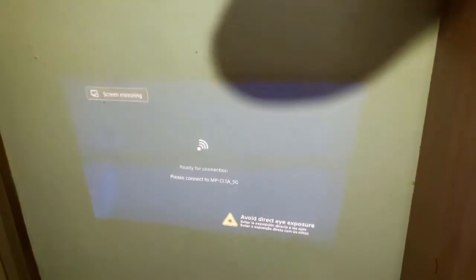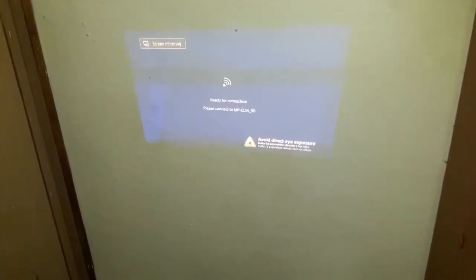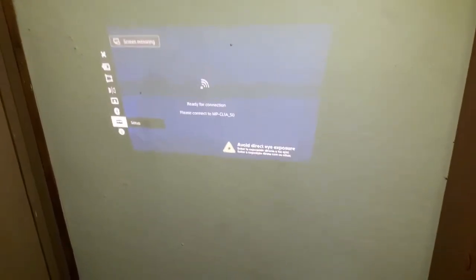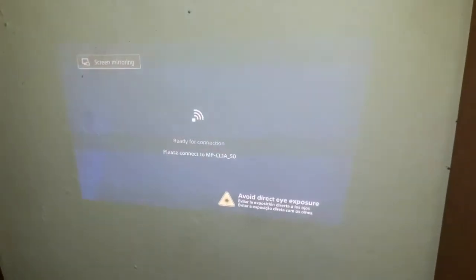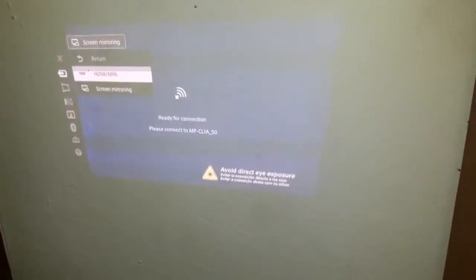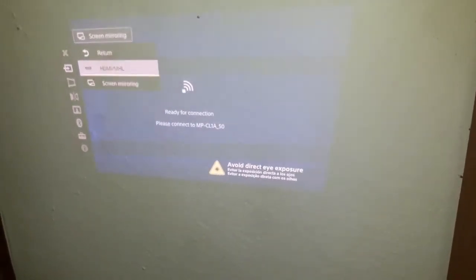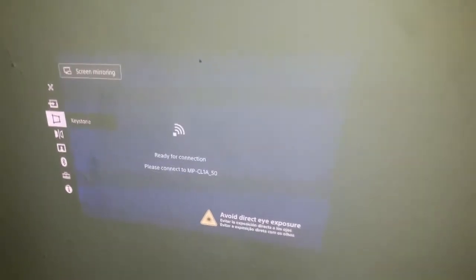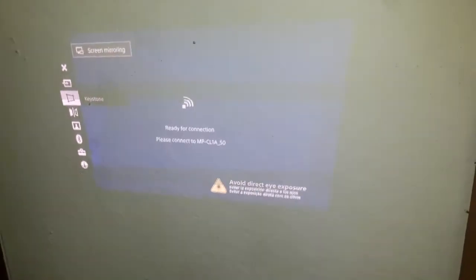First, the projector shows a screen like this. This is the volume button. If you press this button, we get the options. We can connect to this via screen mirroring. Here we can change the input. We can also connect via HDMI cable, or connect a Bluetooth headset or use an audio jack.